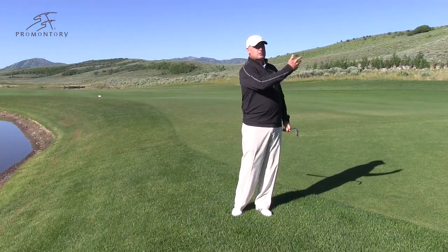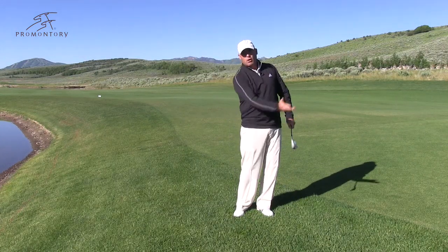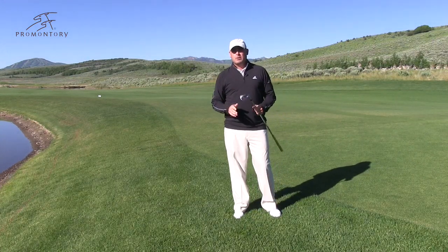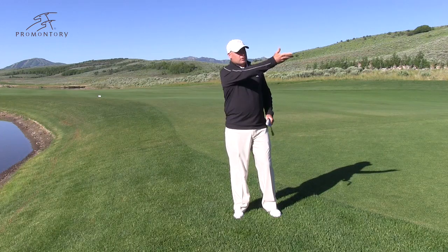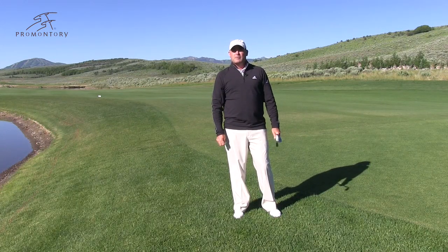I took a very small swing because this flop shot isn't very long. If I want to hit a longer one, obviously I'm going to take a bigger, harder golf swing. You're going to have to experiment with how big your swing is in order to know how far you're going to carry it. But if you'll do that, you'll be the Phil Mickelson Flop Daddy around the greens. To learn more about Promontory, visit PromontoryClub.com. Hope to see you here.